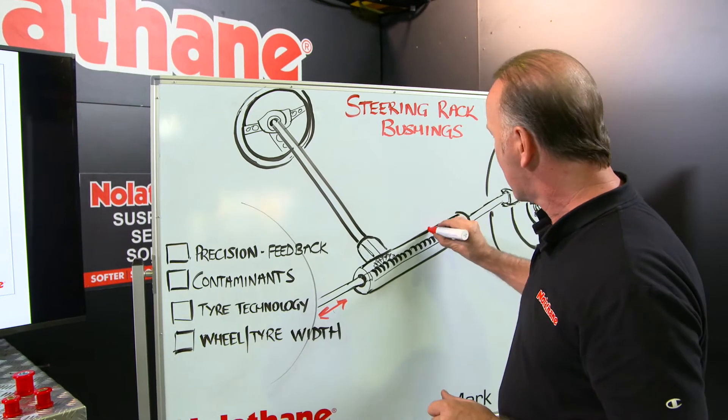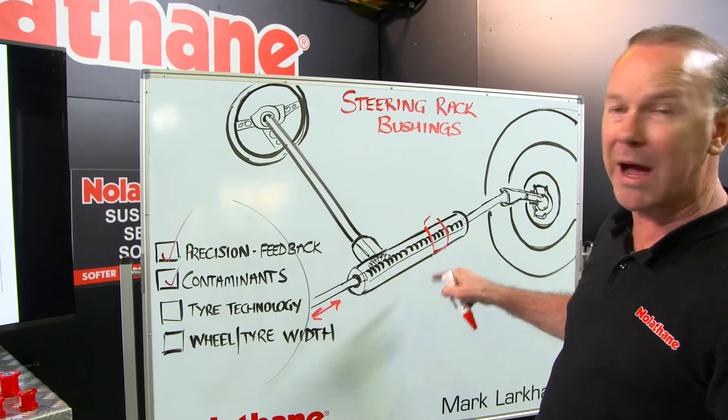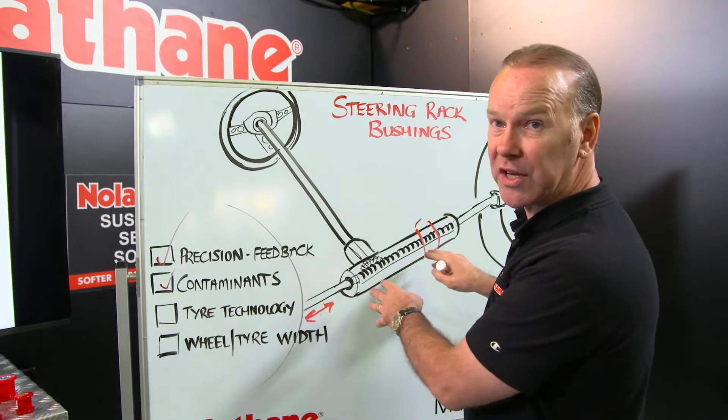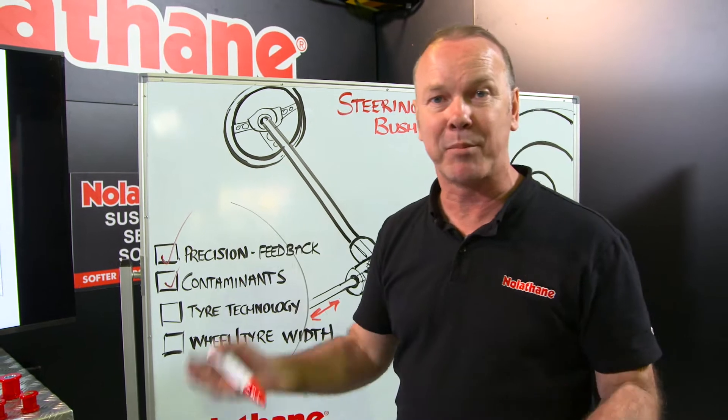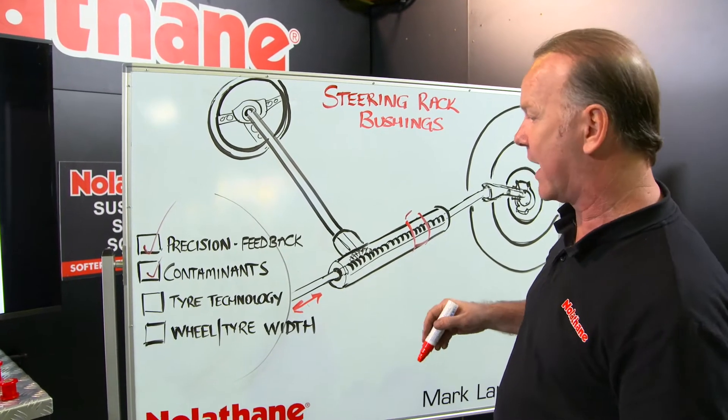If you think for a second your rack mount down here has perhaps had contaminants on it — maybe you've had engine oil leaking over it because that sits below the engine — that will deteriorate and break down. Or for example, it could just be worn because it's old and aged.